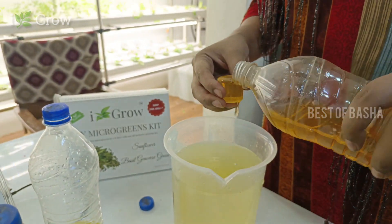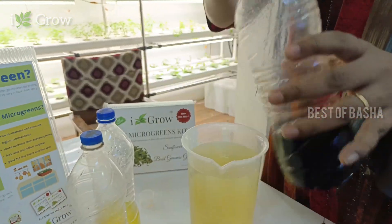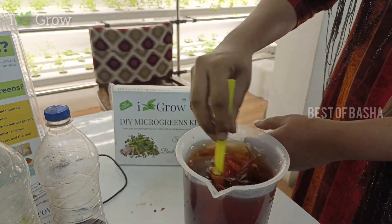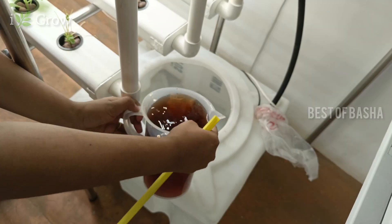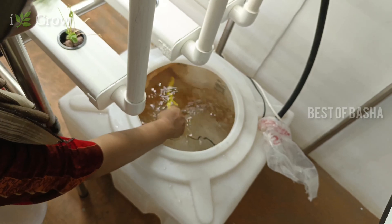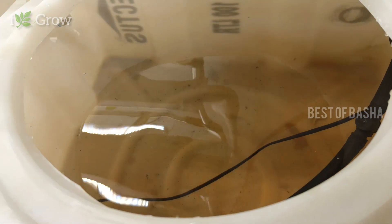If you have a plant at a sapling level or a full-fledged plant, mix it in proportion. Let's mix it in proportion in the main tank. We will mix it in the full 80 liters of water. If you look at it, you can mix it and you can also see it change color.